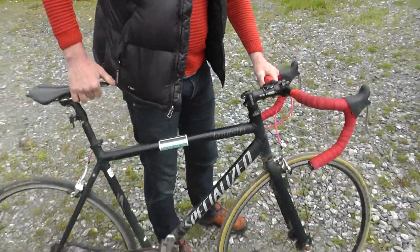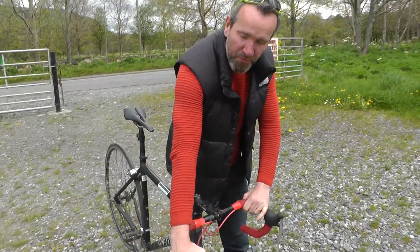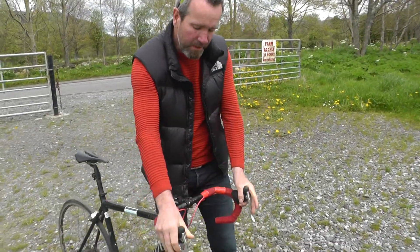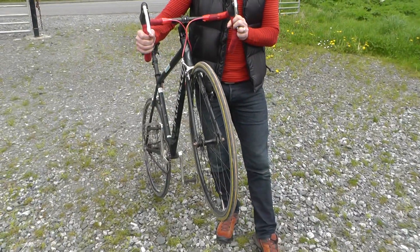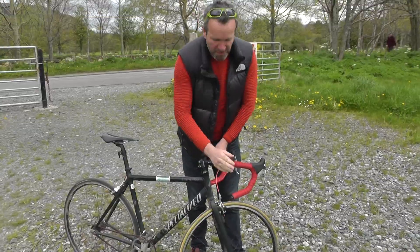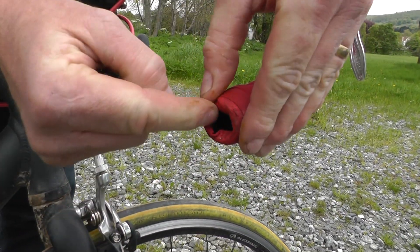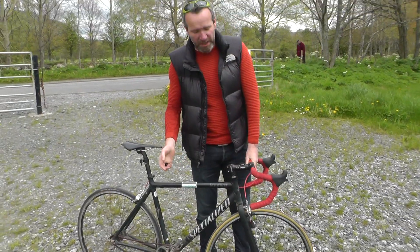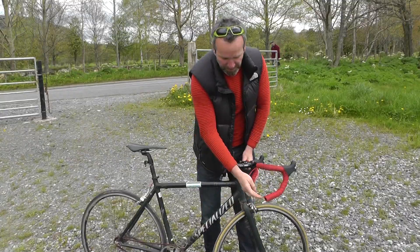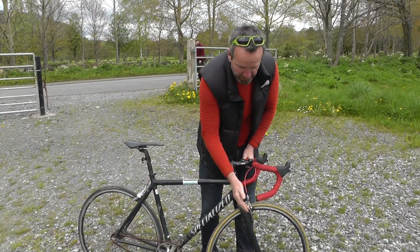Then check your brakes. With the front brake on the right hand side, squeeze the brake and try to push the bike forward — the back wheel should come up. Then squeeze the left brake, try to push the bike backwards and the front wheel should come up if your brakes are working properly. Last thing to check on the handlebars is that you have an end cap in the handlebars. Underneath is quite a sharp edge, so if you crash and that sharp edge hits you it's going to be quite sore. Make sure you've got end caps in there.